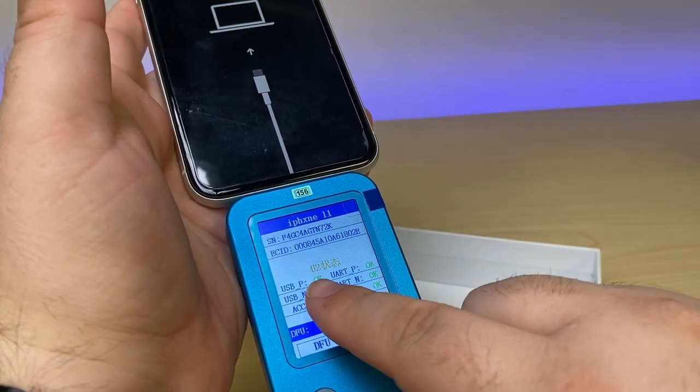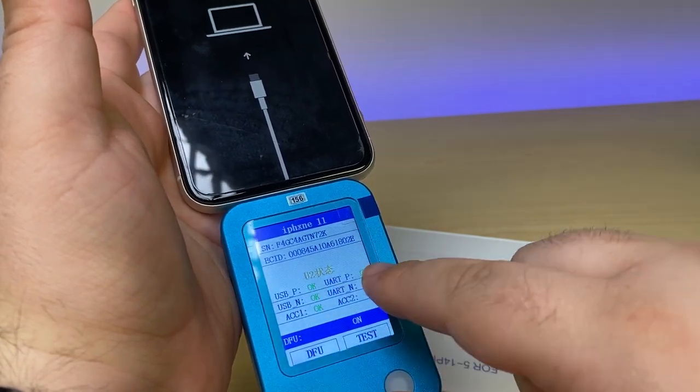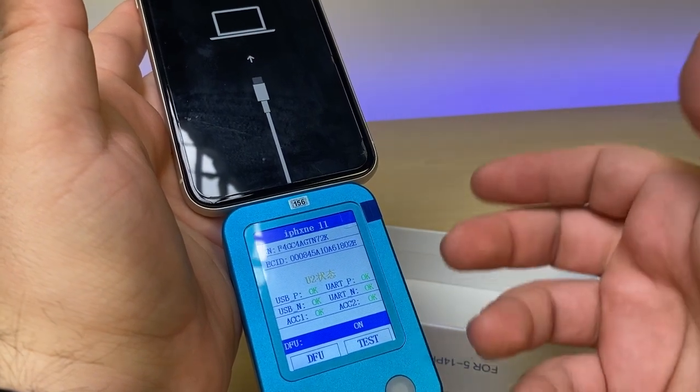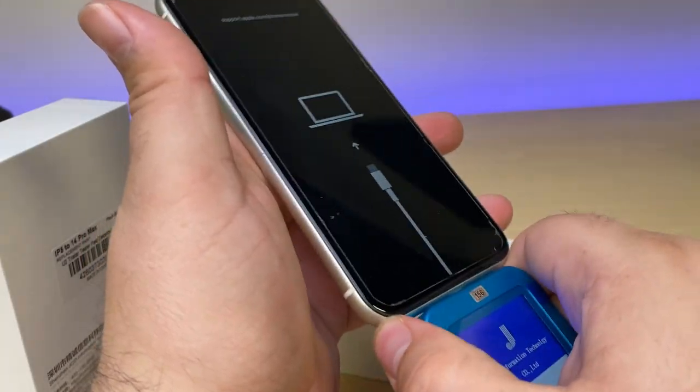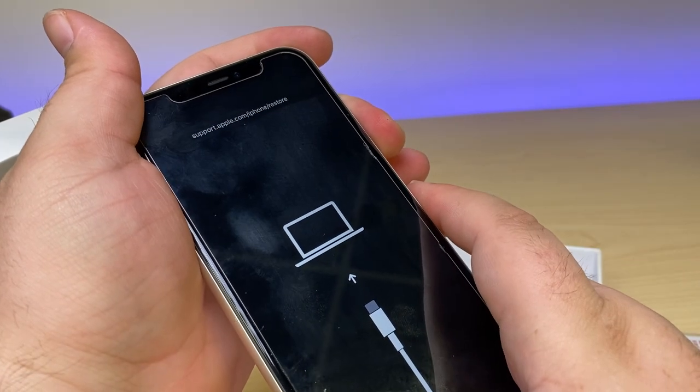You can see here that it's given OK on all six of the lines that it's testing. If any of these were to appear red, you'd automatically know, hey, I need to replace the TriStar. So my phone is definitely still good. We're going to go ahead and restart my phone.